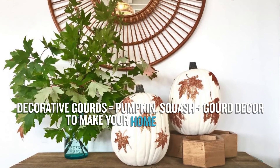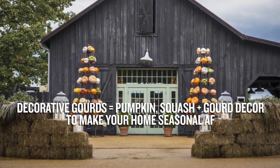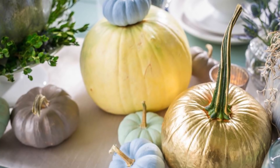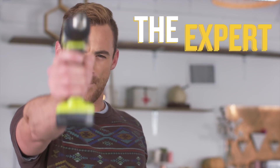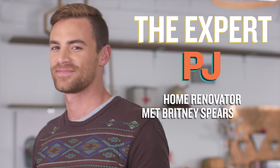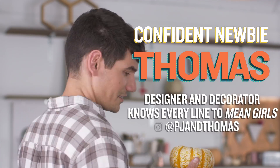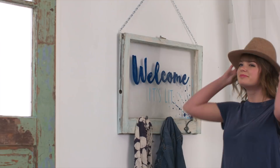It's decorative gourd season and today on Clash of the Crafters we are going to be tapping into all of your favorite projects. We know that you love anything we do with gourds, from turning pumpkins into kegs to beautiful tablescapes. Now let's meet our competitors. This is Clash of the Crafters.